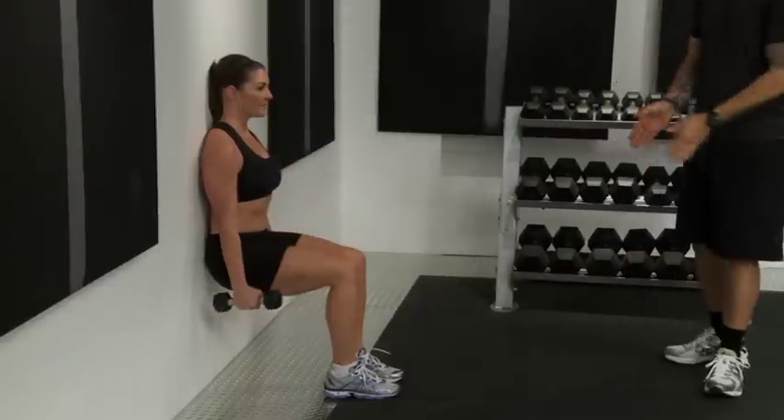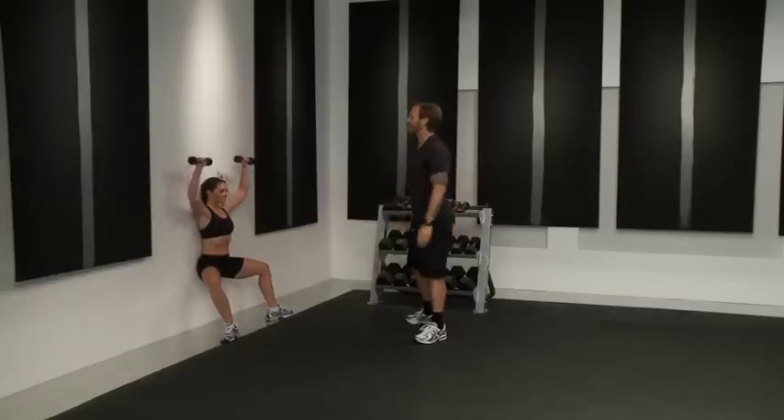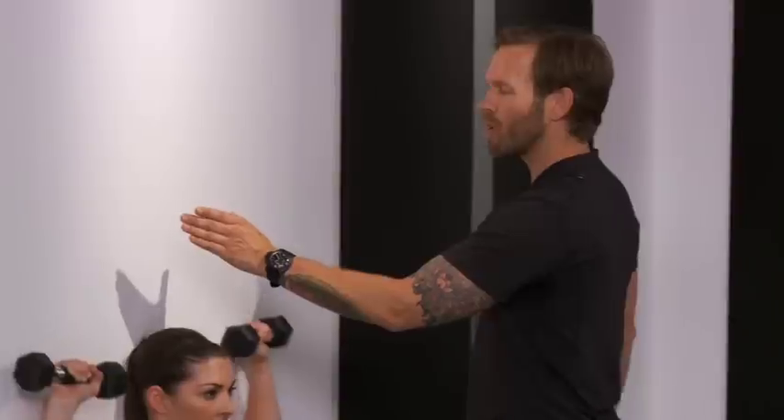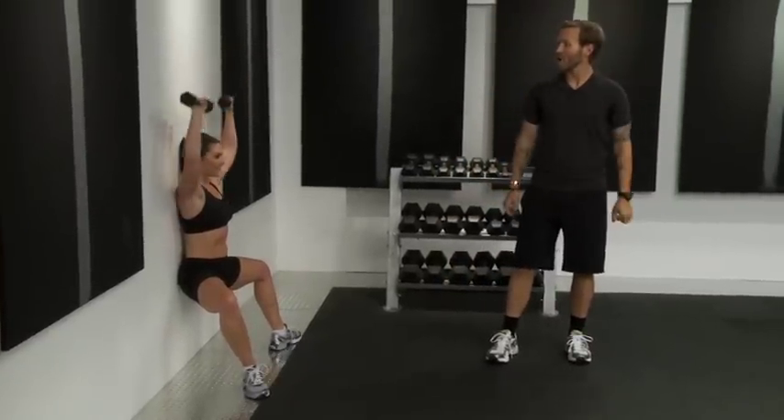Third part, open out into sumo and now go into an overhead press — lift. I don't want you to worry about bringing those weights together up on the top. I want you to think about those arms shooting straight up to the ceiling and really try to brush those arms onto the wall to really keep that form.